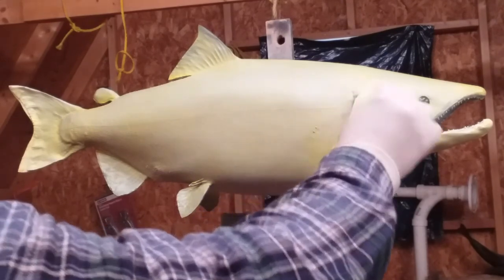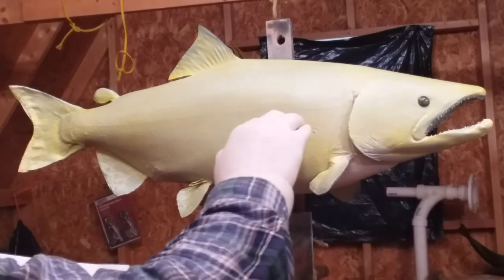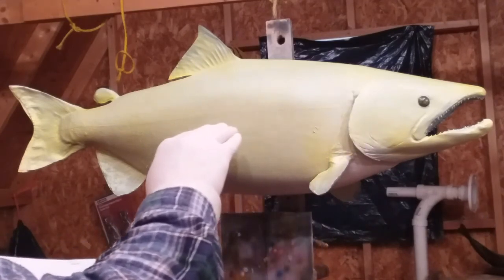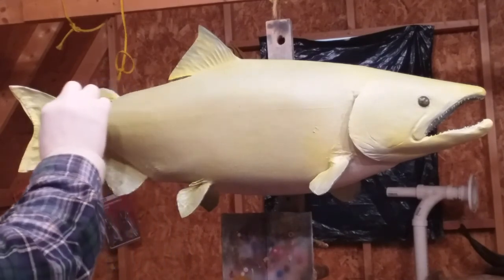It's narrower at the top and goes a little bit onto the cheek area. It's like a faint black stripe — it's not definite, but it's thinner up here, then it comes back and narrows at the tail.